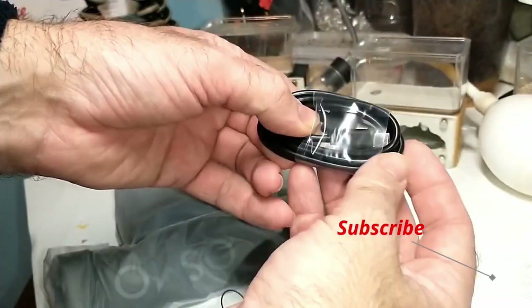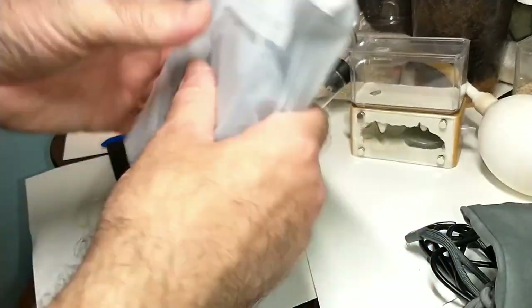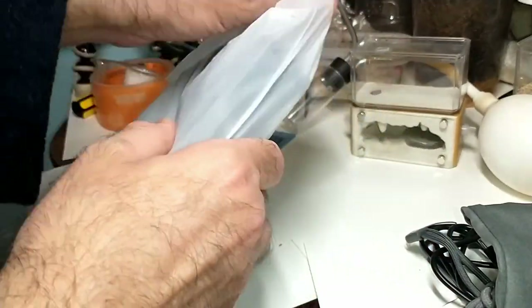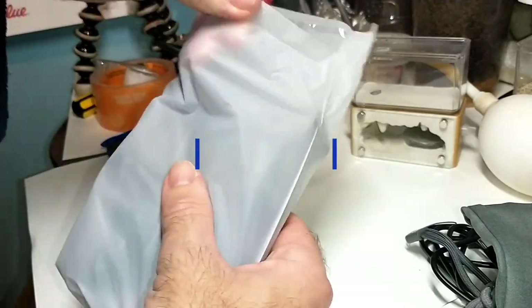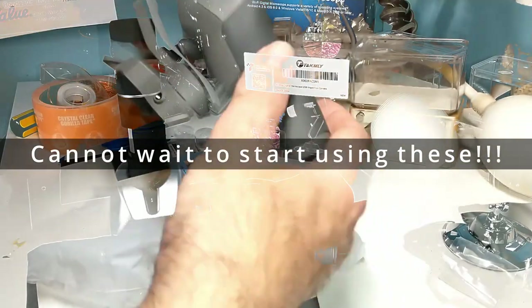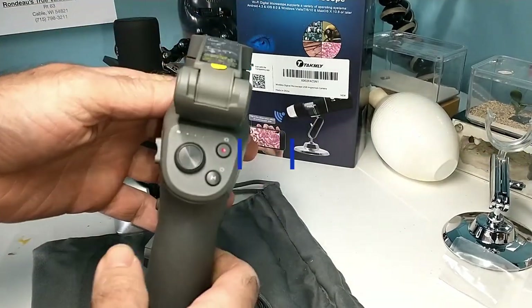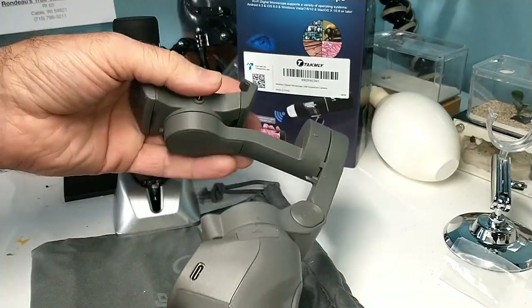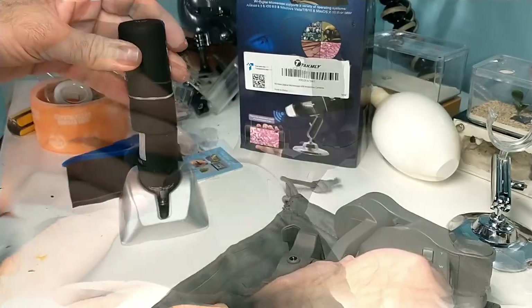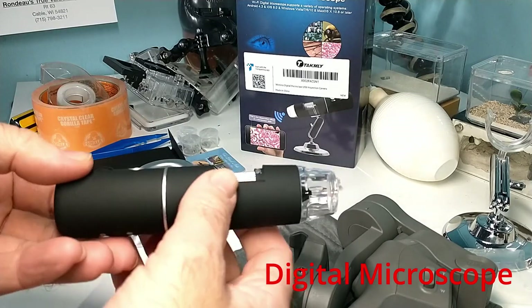It came with a USB for charging the device, which is nice. I think the thing I like most is the fact that it stabilizes really well and eliminates that shaking. Plus there's a tracking feature — so like when I'm on the snowmobile it'll track me.